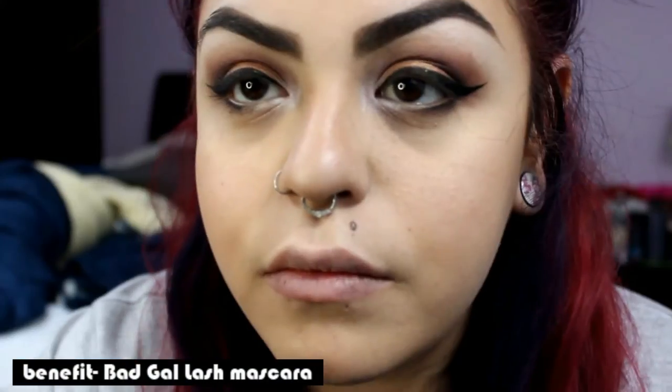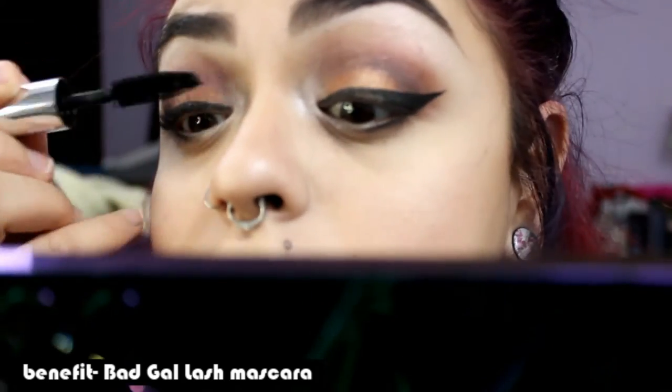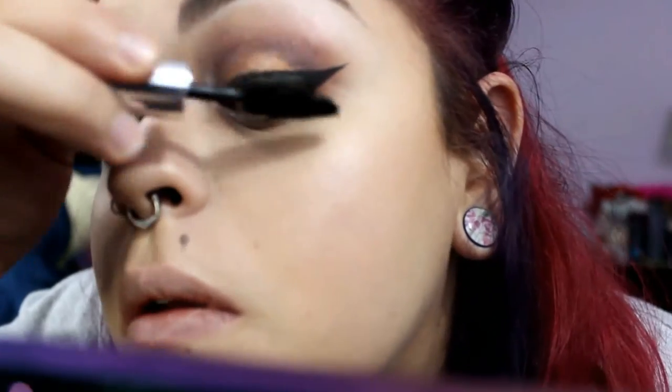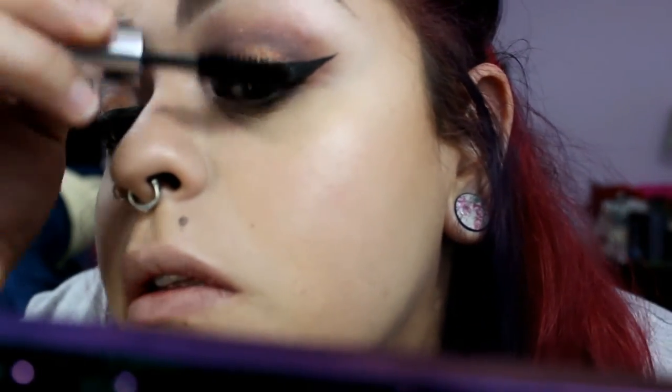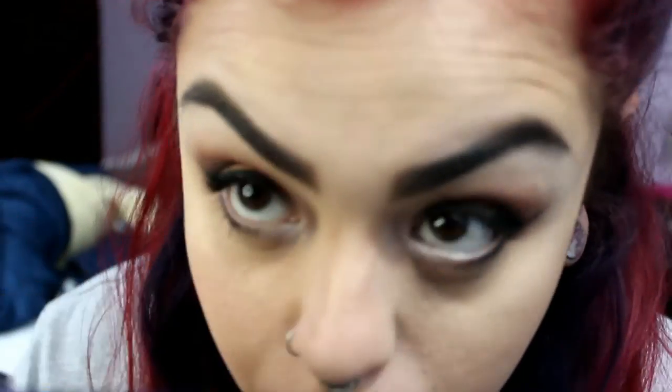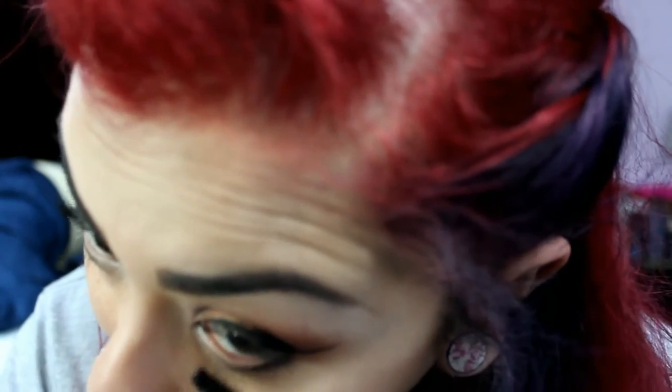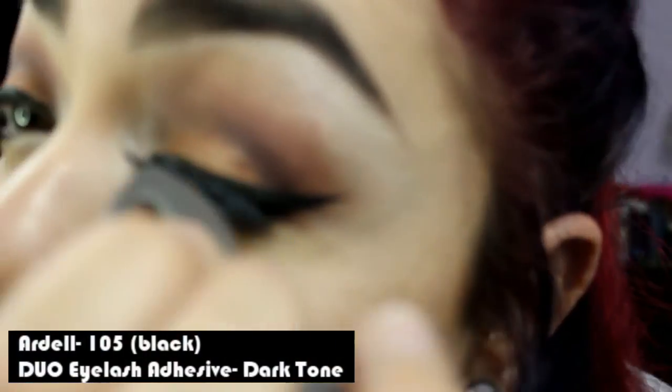I curl my eyelashes next. I'm applying Benefit Bad Gal mascara. Then I'm applying Ardell Eyelashes in 105 Black using Duo Eyelash Adhesive in Dark Tone.